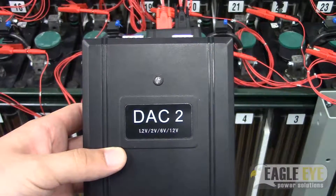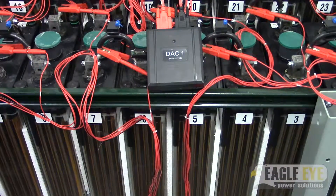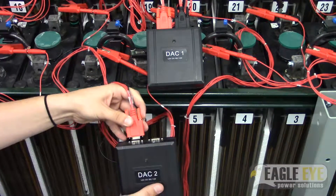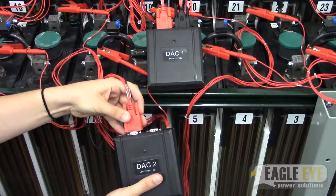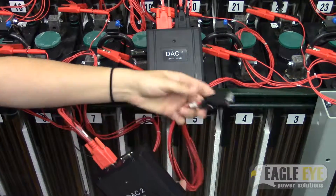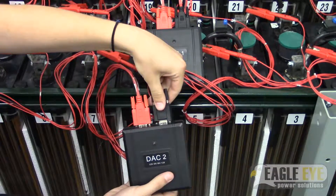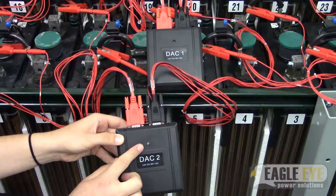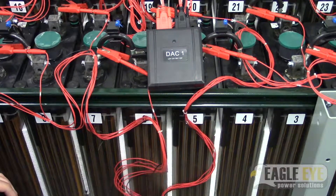Now continue to connect all other DACs needed for your system in the same manner. For this system, only two DAC modules are needed. Depending on the size of your system, you may have more to connect. Always make sure that the green indicator light is flashing so that you know that the DAC is powered.